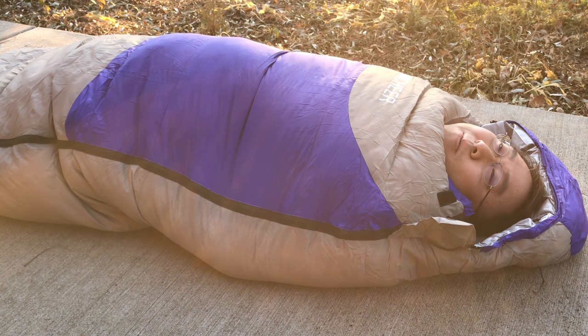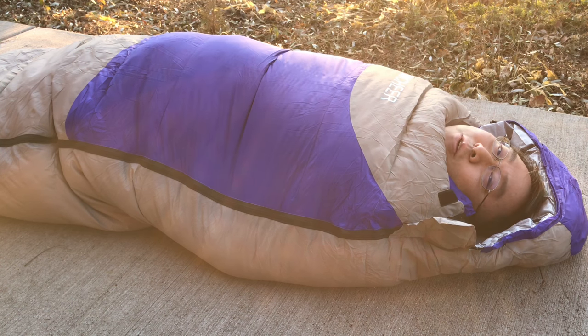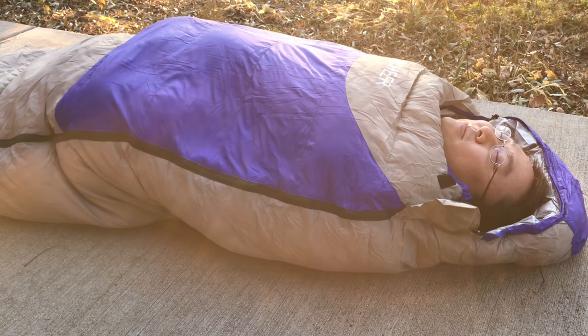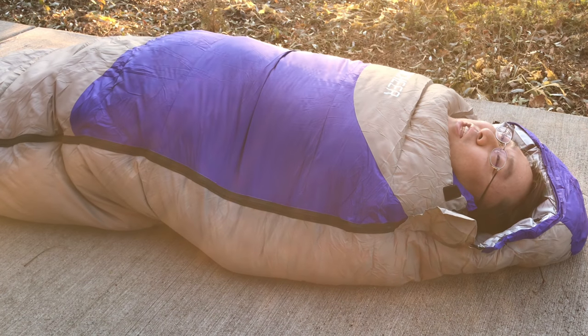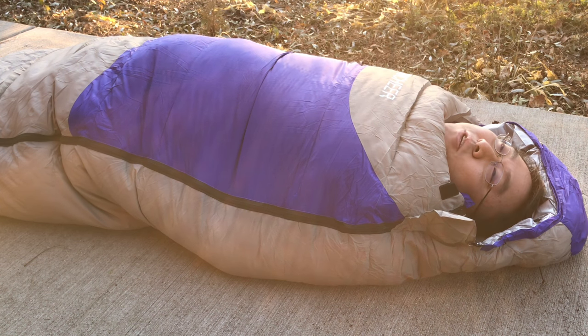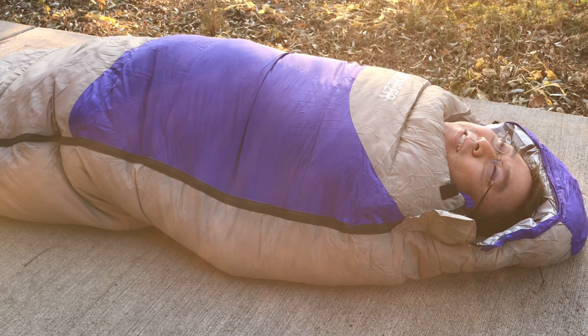It's a perfect sleeping bag to pick up for your fall or winter outings. If you're in Boy Scouts and have a winter Klondike coming up, I think this is the one you want. It's pretty big, so it's not necessarily for backpacking. But if you want to stay warm in your tent — snug like a bug in the rug — check it out. The Anshear sleeping bag. I'll put a link to it in the description. Peter Von Panda, out.